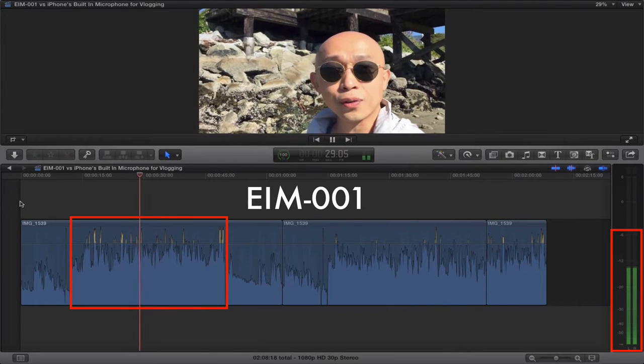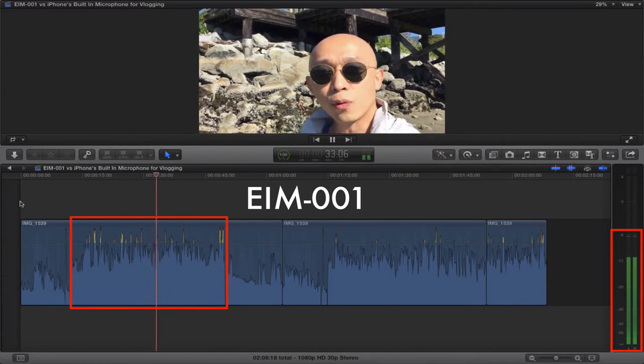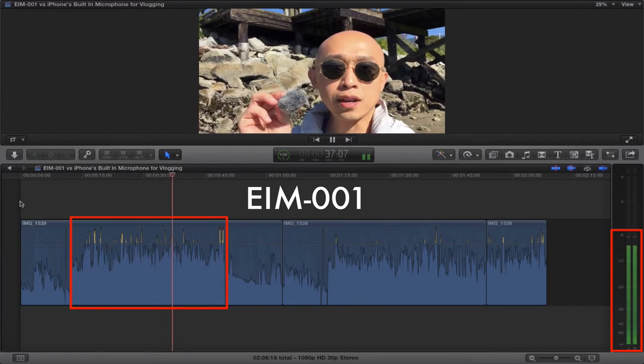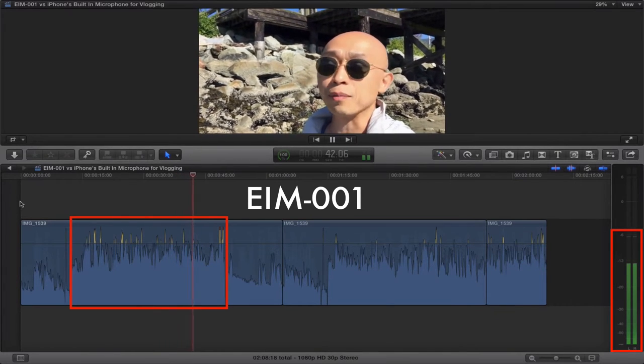So if there is wind like there is today, and if you're getting any wind noise in your recordings, then you're definitely going to want to get one of these guys here, which is the EWS003 furry windscreen. You stick this on and that wind noise is pretty much eliminated.